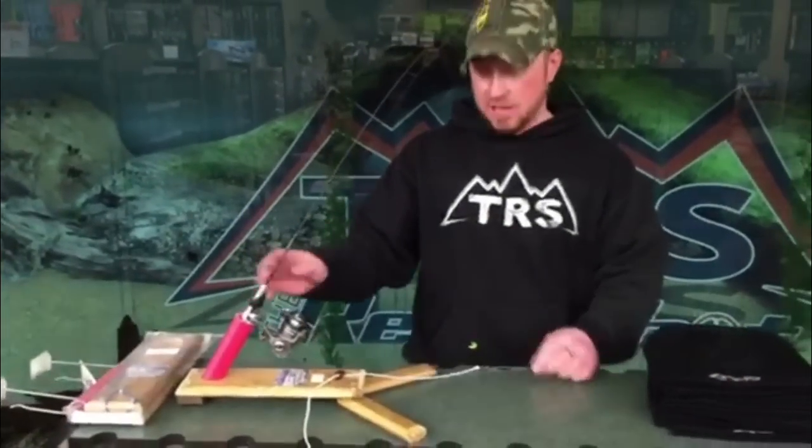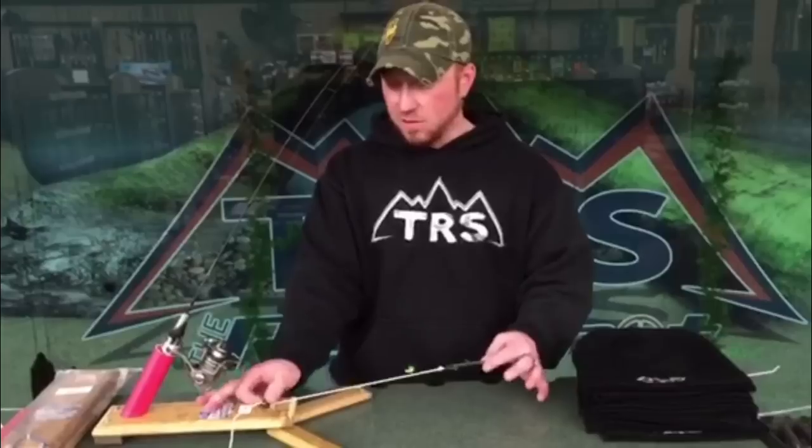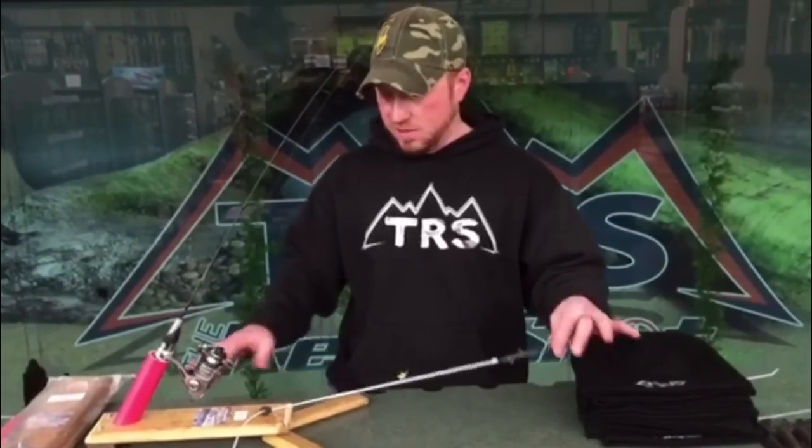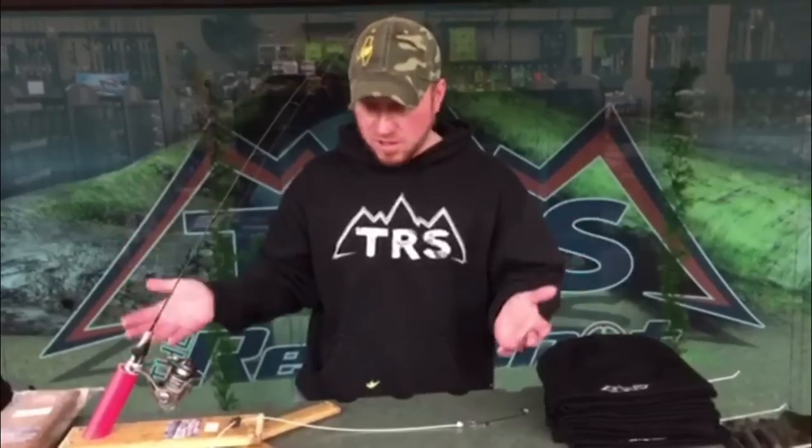Now I'm going to show you how to set it up. You can use any length rod, any action rod — that's all dependent on what species you're fishing for, so that piece is completely up to you. The rod length can be any length because it's adjusted here. This mechanism allows you to adjust the hook setting stroke and it also fits the length of rod you're using, so they kind of work in conjunction.